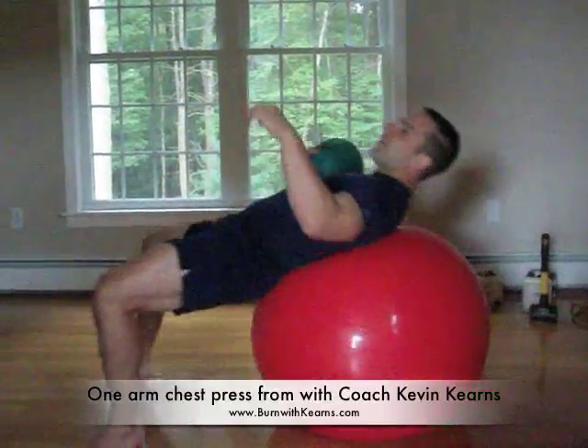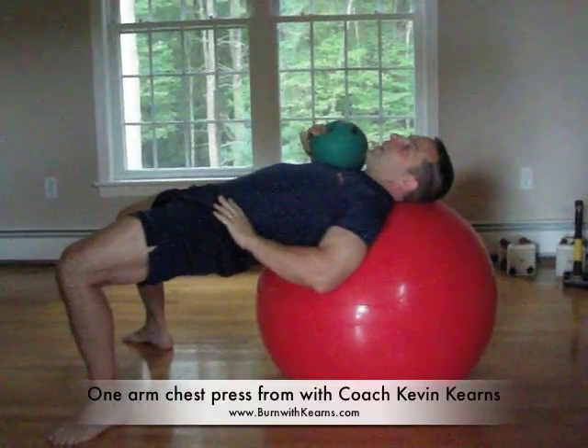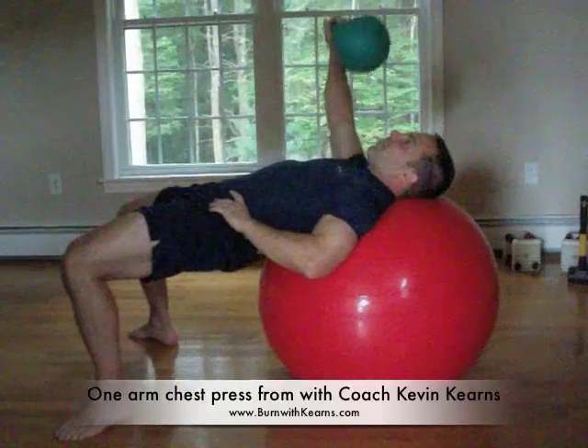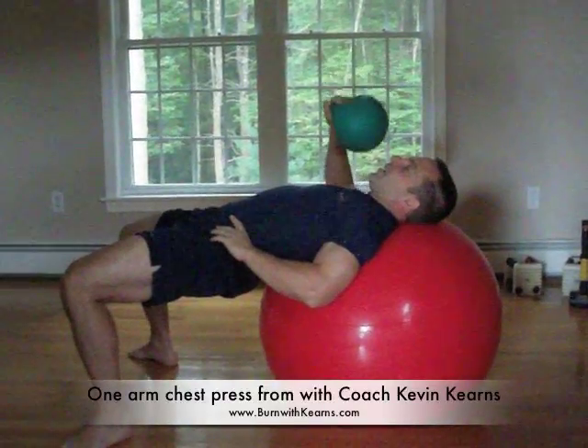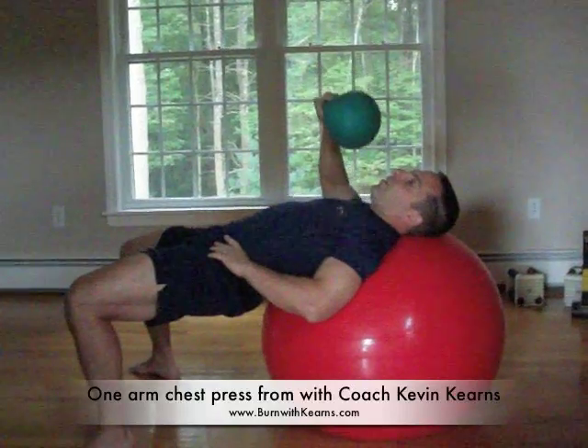I'm going to roll down, lift the hips up in the air, one hand on the hip. It's going to be more challenging because you're using one arm at a time. I'm going to press straight up and come down. So you breathe out all the way up, breathe in all the way down.